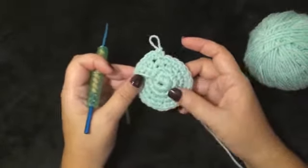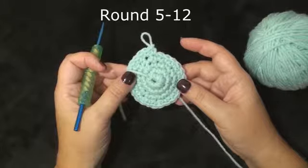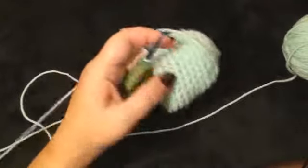Rounds 5 through 12 will be 1 single crochet in each stitch around for a total of 27 single crochet. I have completed round 12 and this is what we have.